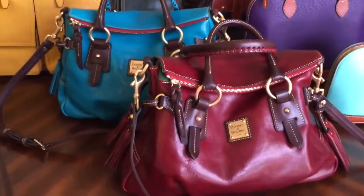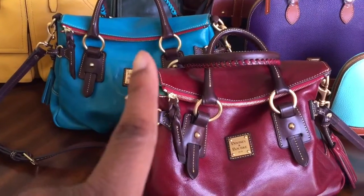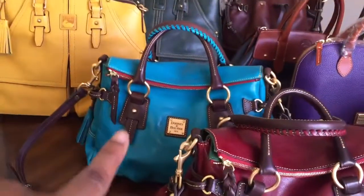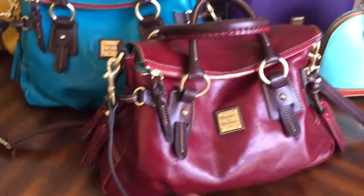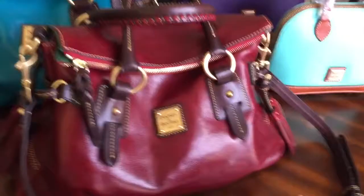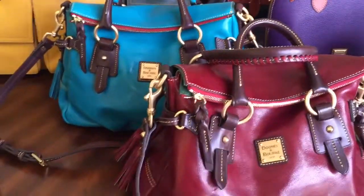So we have the Toledo Stanwich satchel in color rouge, and then this is the turquoise. These two are the large size where the base is 15 inches, because I know they have a smaller version.